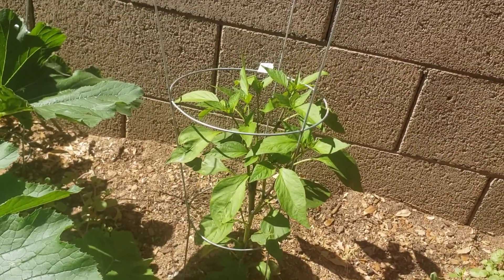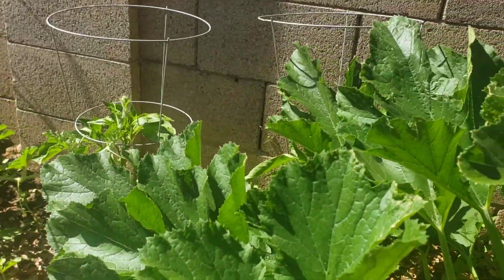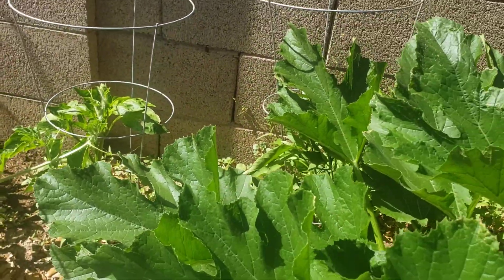This pepper is not taking off yet, so we'll see. Wait — I actually see a pepper. There's a little pepper down there. All right, all right, all right.